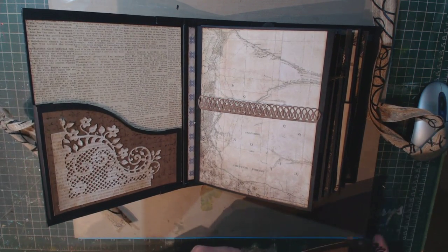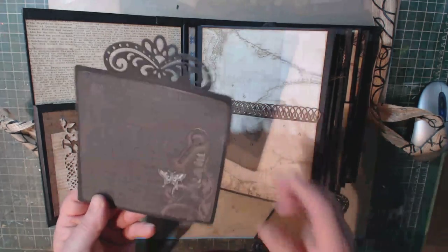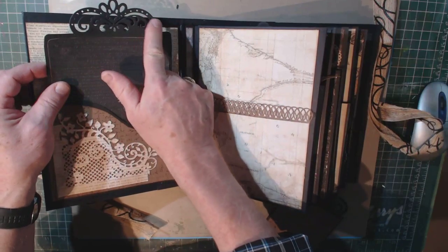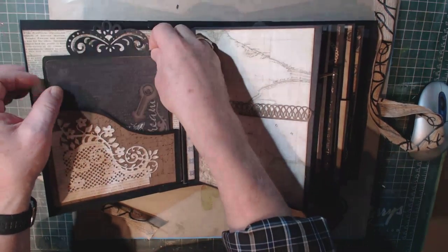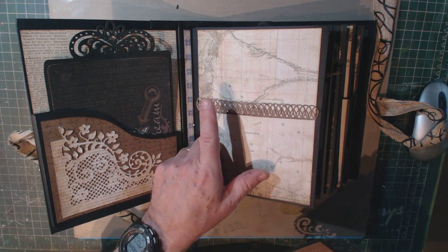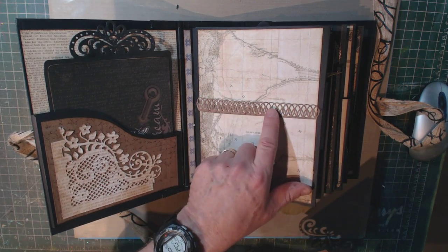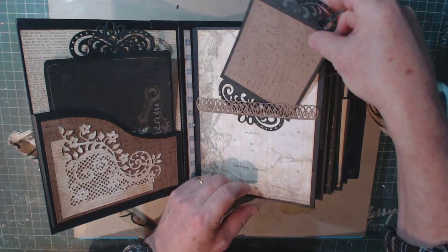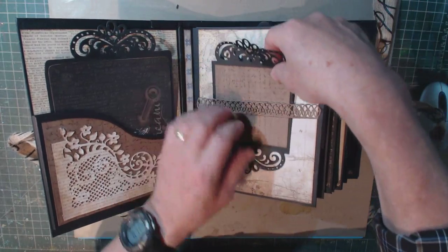Then I made my inserts. In this case I just made a simple card for pictures or journaling. And here you can see on the top I used one of the ornate dies. This one I created a belly band, and I used another one of the border dies from Heartfelt. I created this insert — again, for pictures, journaling, whatever.